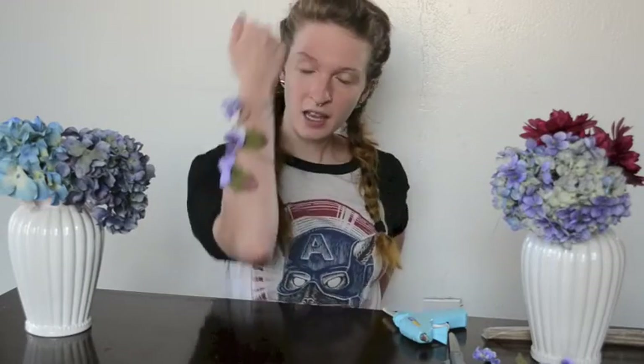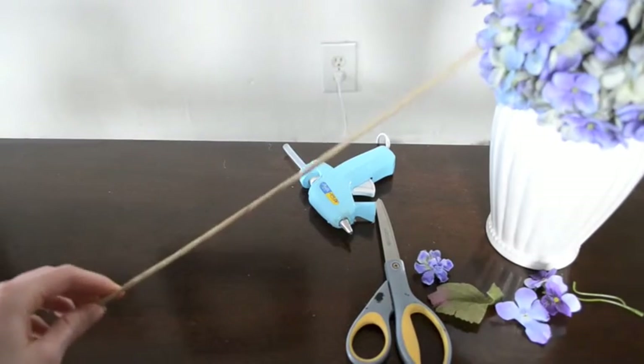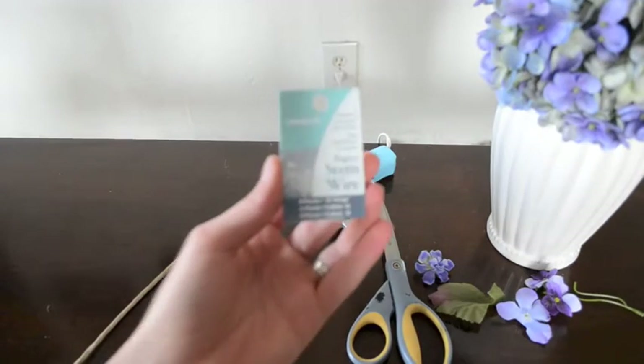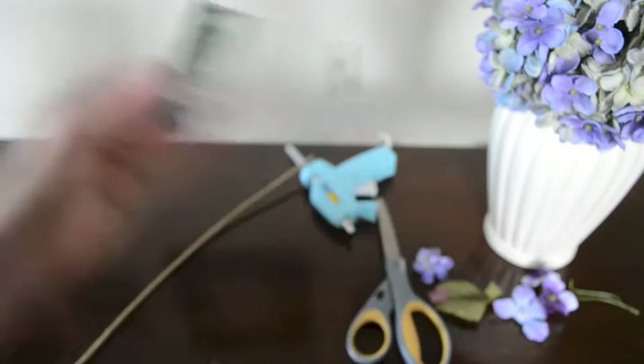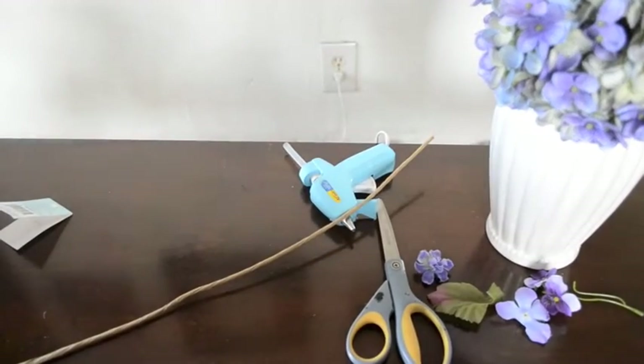We're going to be making a cute little armband like this. You can use whatever kind of color flowers you want to match your dress, your hair, and the other accessories. This is probably the easiest costume accessory I have ever made. To make the armbands and the flower crown you only need a couple of items: paper stem wires from the floral section of the craft store, a hot glue gun, some fake flowers, and a pair of scissors.